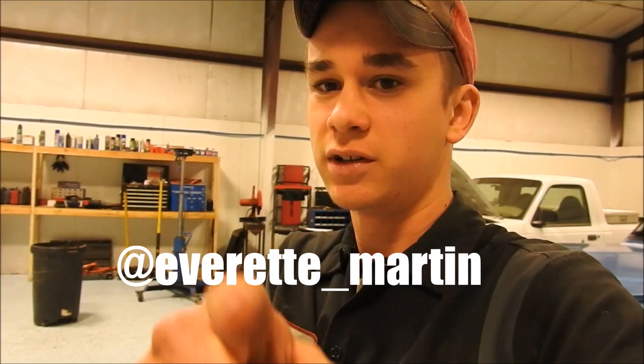Hey guys, what is going on? Welcome back to the channel. Hope everyone's having an awesome day. I recently started an Instagram page for my channel, so if you guys want to go follow me on Instagram, I'll put it right here on the screen. What we're going to be doing today on the first gen is turn up the fuel screw a little bit.